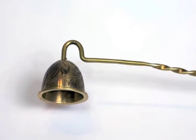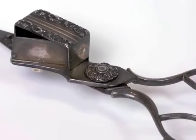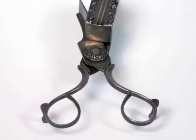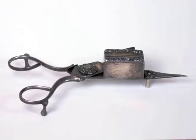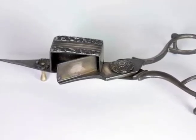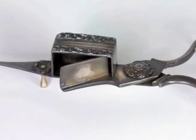A candle snuffer was commonly used to extinguish the flame. Here is a more ornate model, about a hundred years old, made of silver. This kind of model is not hard to find in an antique market, and maybe your grandmother still has one in her drawer. It's like a pair of scissors with a chamber for clipping the wick. Smoke was abated and the wick was trimmed nicely, ready for the next lighting.